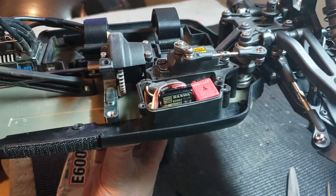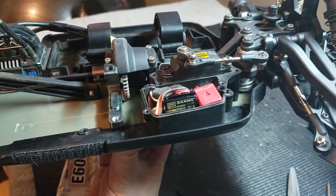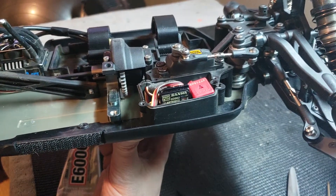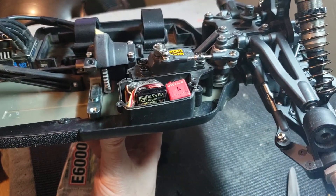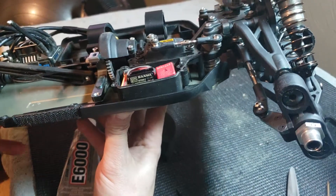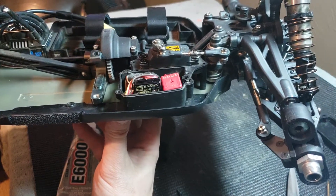Once you do that, you've got to let it set up. You can't use it an hour later — you have to let it set up for 8 to 10 hours, overnight whatever. But then you know your receiver isn't going to go anywhere, and same with the ESC. You don't have to worry about your ESC coming loose and flopping around. So you can use Shugu or E6000 to fasten your ESC and receiver down.